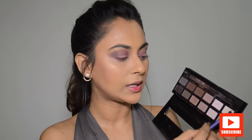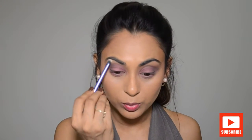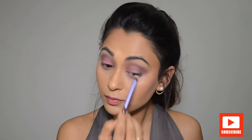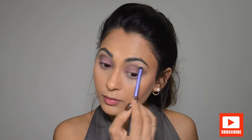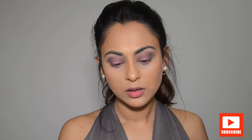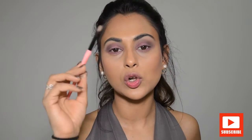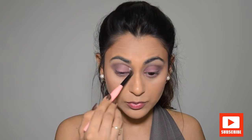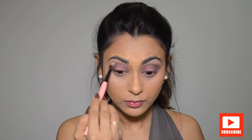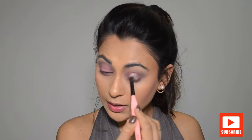I'm taking a shade from the Ulta Beauty palette and highlighting my brow bone with it. I'm going to take my blending brush — it's called Shade and Blend and I picked it up from the drugstore — and blend everything out so any harshness from that grey shade is blended away nicely.